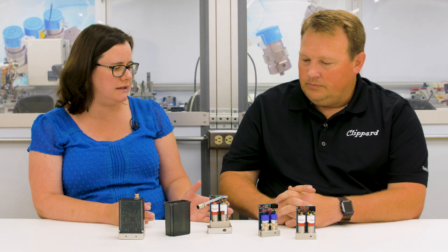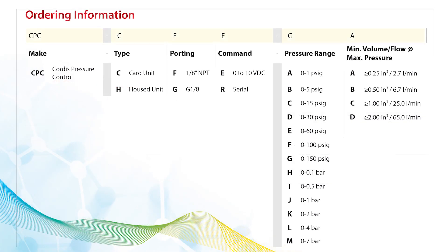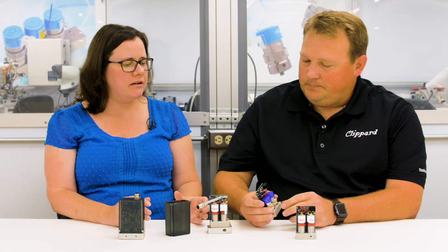Now I know there are some unique capabilities with the pressure and flows in these devices. Can you tell us a little bit about the pressure and flow capabilities? The calibrated range of the unit is 0 to 150 psi. For special applications we can do vacuum through positive pressure as well. We have multiple choices that we can preset on the valves themselves, because of course we manufacture the Clippard valves right here in Fairfield.